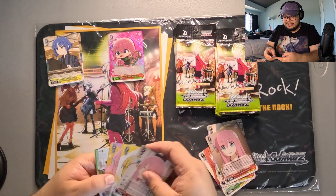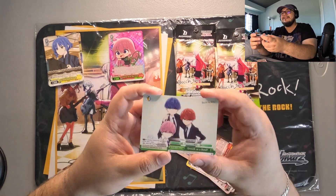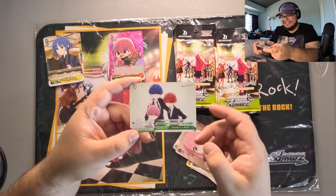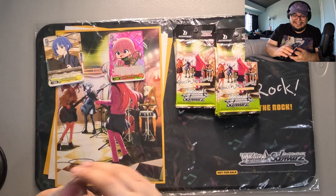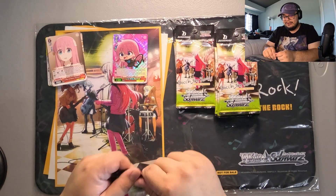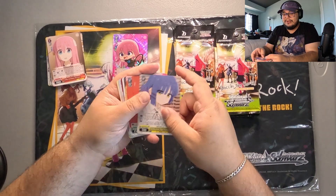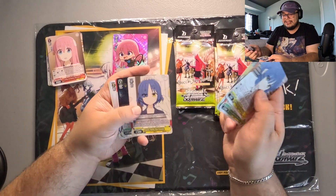It's kind of like an SP — it looks like it's got a signature. And then we got a Bocchi; I love this scene so much in the show. Not a bad pool at all. I absolutely love that card — I'll call this a win. I don't think the KBRs are worth very much, but I'll take it.